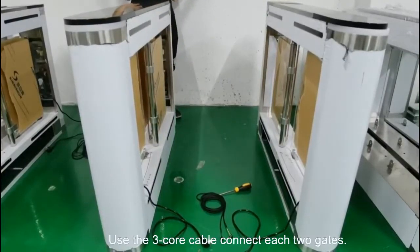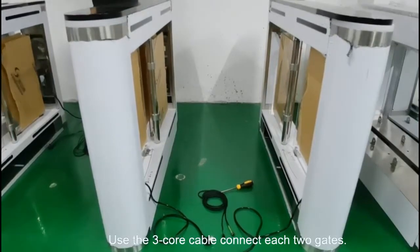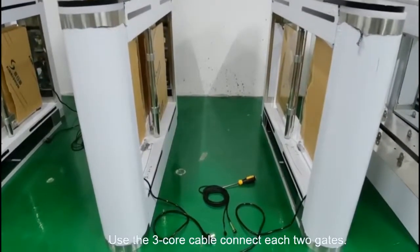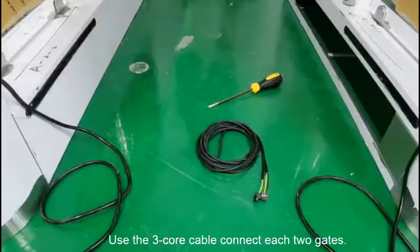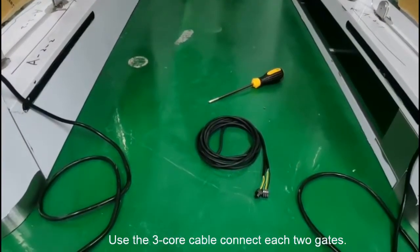Secondly, you need to prepare two power cables by yourself, and one free cord cable which we will prepare for you. For the free cord cable, we already connected them to the terminals.